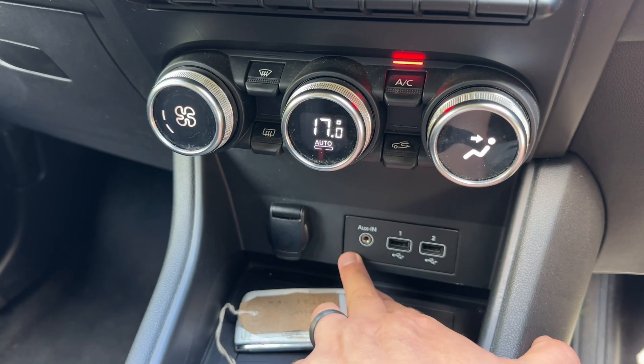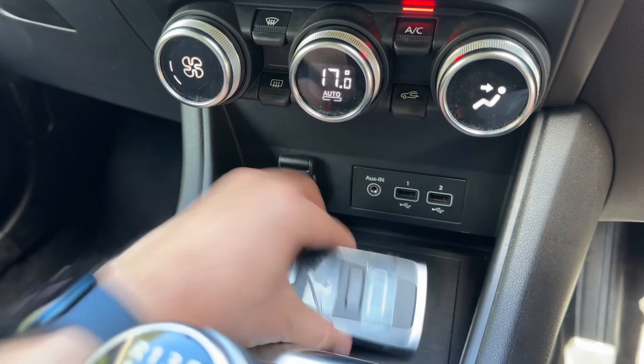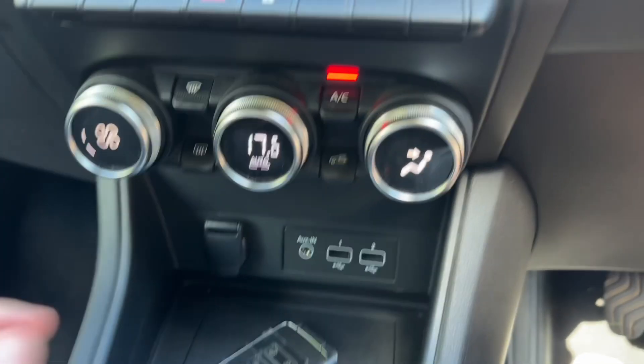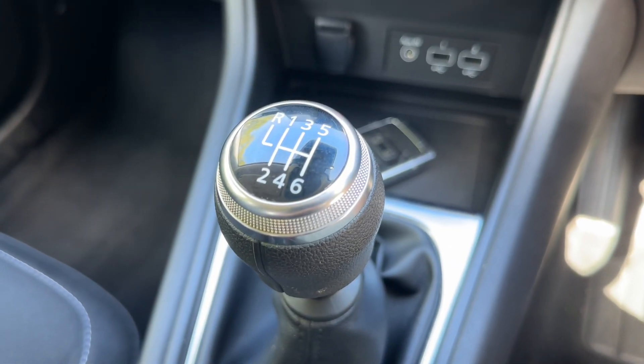There's a 12V charging socket, auxiliary input, and two USB inputs. The key for the car just needs to make sure it's in here with you, and then this button will start and stop the engine. Lastly, we have the six-speed manual gearbox.